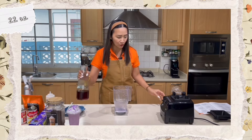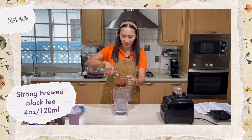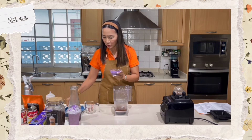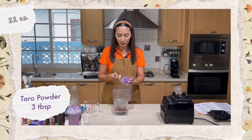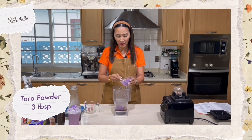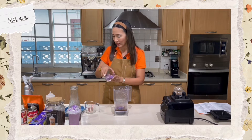For the 22-ounce size, I am going to use four ounces or 120 milliliters of my strong brewed black tea. For the taro powder, I'll use more than the 16-ounce amount — three tablespoons. The proportion of taro powder really depends on how strong your flavor is; this brand is quite strong so I'm using tablespoons, not scoops.